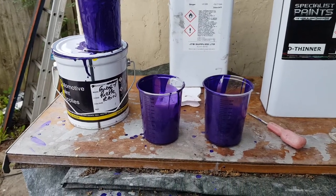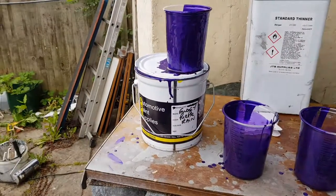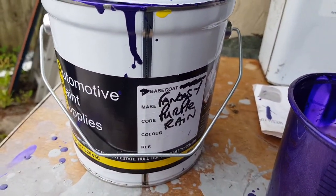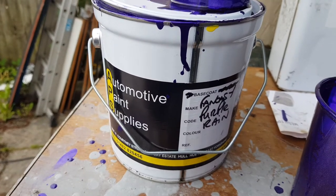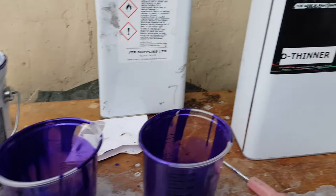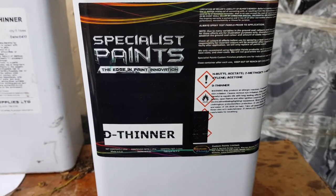This is what I'm working with — a bit of old wood. I've got Fantasy Purple Rain, two and a half litres, about 65 quid. I've got some quality thinners, D thinners.